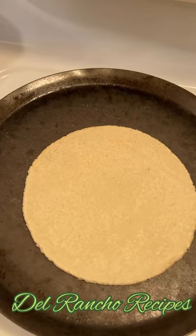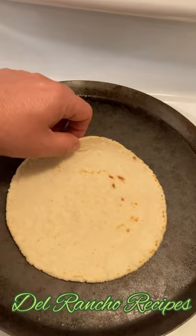You're going to check on the other side. And as soon as you see all of those spots, you turn it over and press in the middle. That's how they get puffy. And that's how you make puffy tortillas.